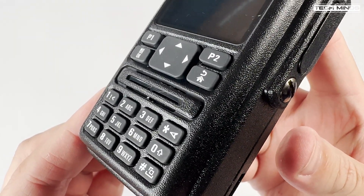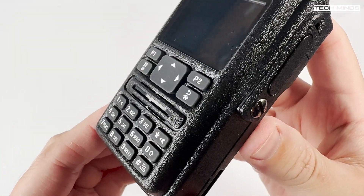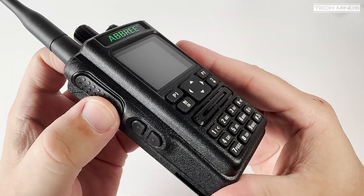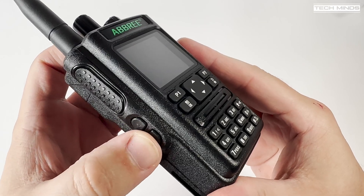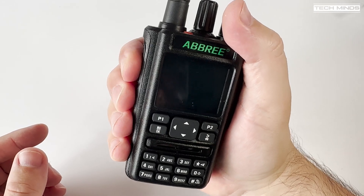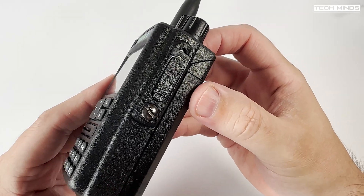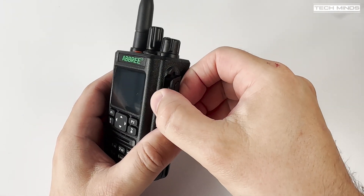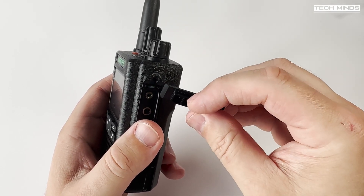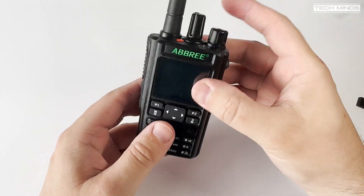The keypad buttons are slightly raised and have a rubber feel to them, clicking quite loudly as each button is pressed. On the left side of the radio we find a large PTT button along with two reprogrammable function buttons just below. These can be changed in software to activate features like FM broadcast radio and change power levels quite quickly.